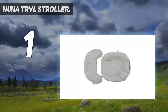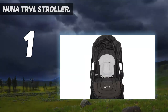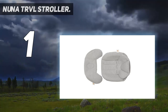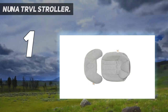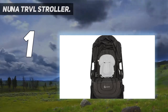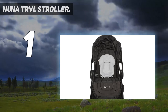And number 1: the Nuna TRVL Stroller. Not only was the Nuna TRVL love at first sight for some of our testers, but this stroller also passed our tests with flying colors, earning it our best overall ranking. The most standout feature is how easily it folds and unfolds with the push of a button on the handlebar, and we gave it a score of 5 out of 5 stars for that attribute. "It folds for you!" exclaimed tester Chris Abel, senior commerce editor at Travel Plus Leisure.